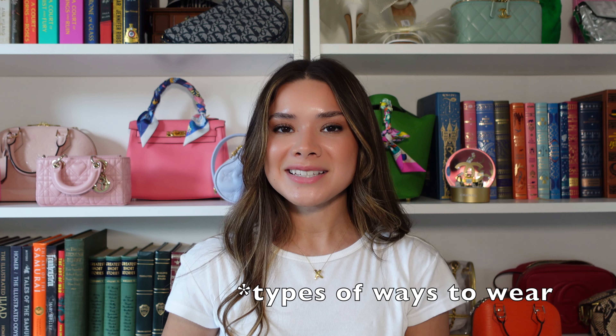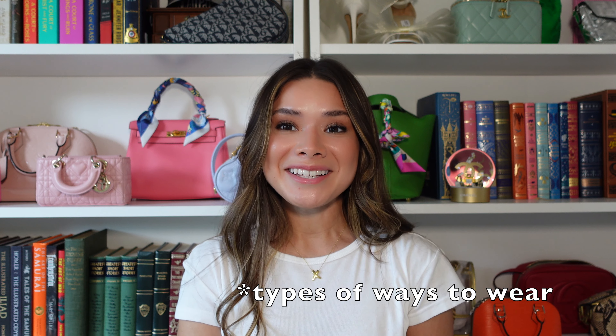A few weeks ago I did an unboxing on a Meijer Mess Haul and I got a 90 centimeter scarf. It's my first one so I've been experimenting with all the different types of ways to wear it. I'm sure there are more but today I'm going to be showing you my top 10 favorite ways to wear a 90 centimeter scarf.